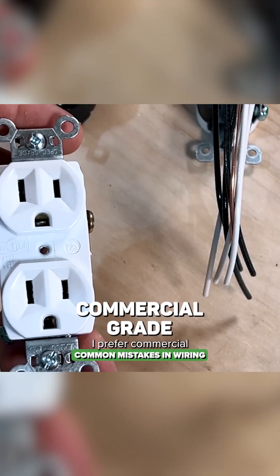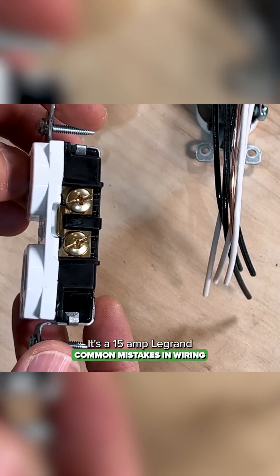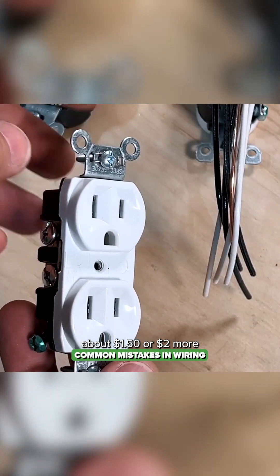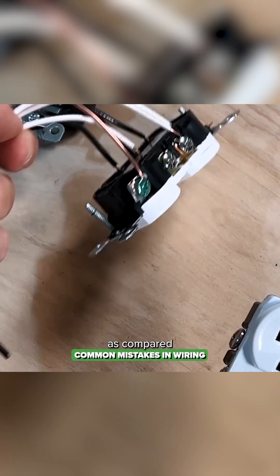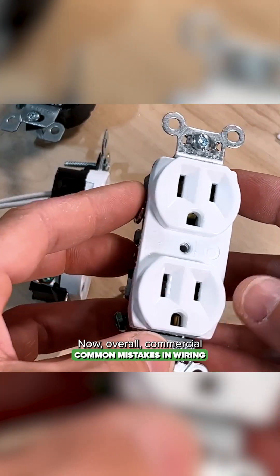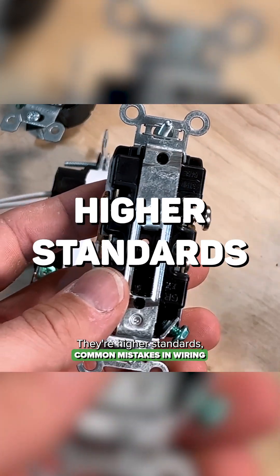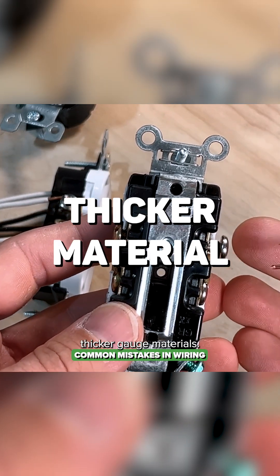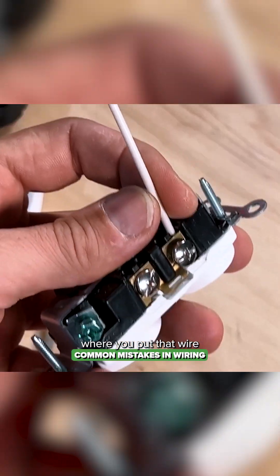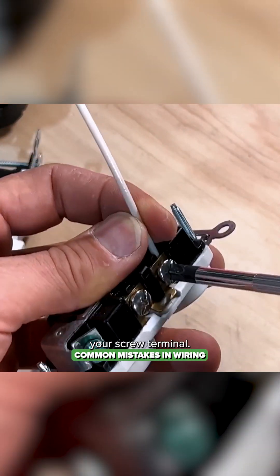I prefer commercial-grade outlets. This is my favorite — a 15-amp Legrand commercial-grade outlet. You're going to pay about $1.50 or $2 more compared to residential grade, but I think it's worth every penny. Overall, commercial-grade outlets are just built better — higher standards, better build quality, thicker gauge materials. They also have this feature called back wiring, where you put that wire straight in and tighten down your screw terminal.